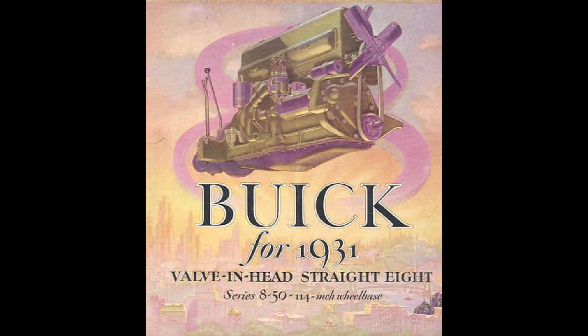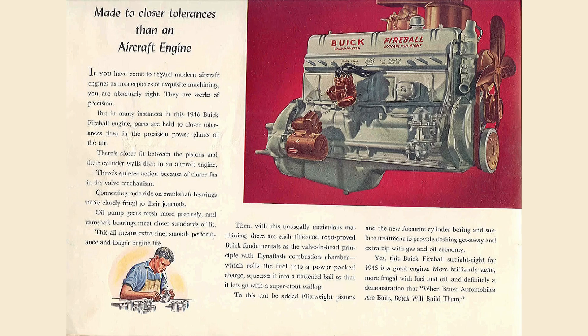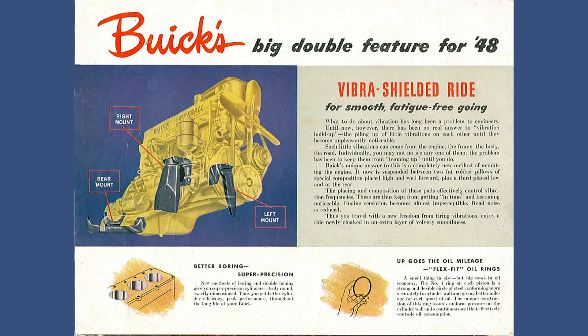The overhead valve Buick inline-8 was made in two block variants. The small block measured 31.25 inches long and could be had in the following displacements: 220, 230, 233, 235, 248, 263, 273, 278, and 345 — ranging from 3.6 to 5.6 liters. The engineers wanted to make this engine look a lot like a Chevy 6. The big block measured 34.5 inches long and came in only one displacement size: 320 cubic inches, or 5.2 liters. That engine replaced the 344 in 1936.